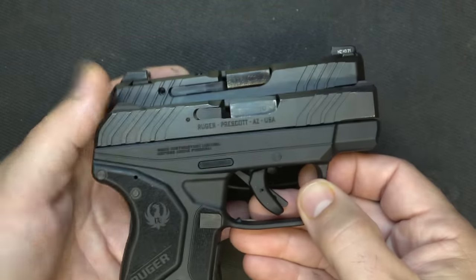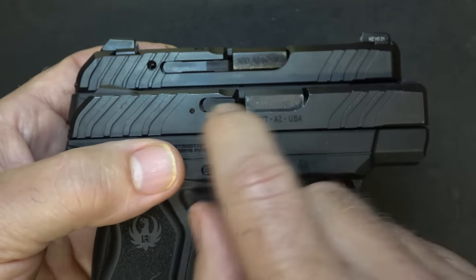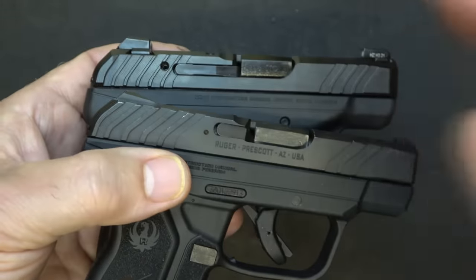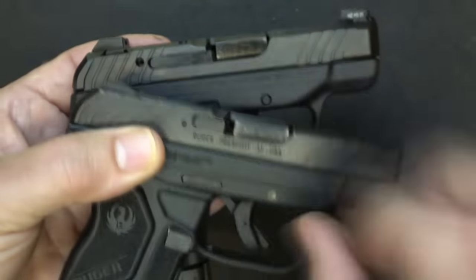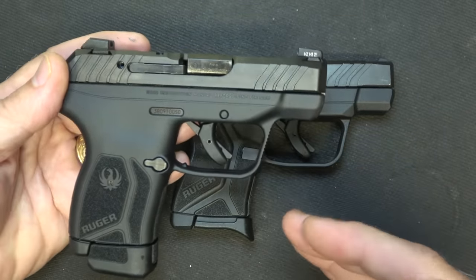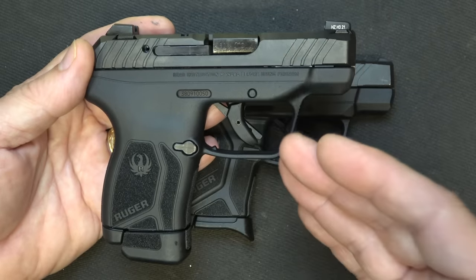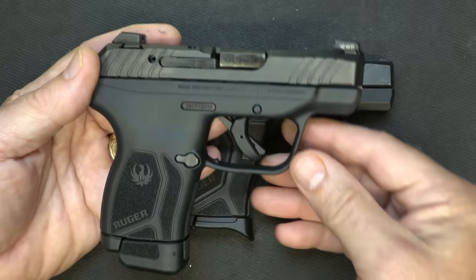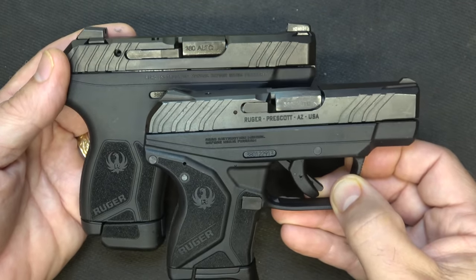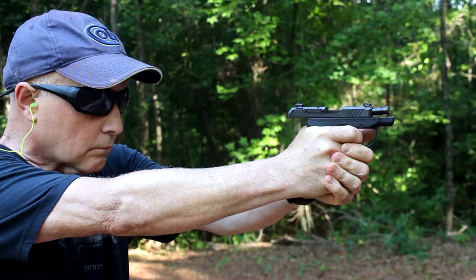The slides themselves have some improvements with the Max. First off is the extractor — on the LCP-2 the extractor is a little short and a real pain to pull out, but with the LCP Max you're going to have a longer extractor that is actually easier to pull out and has a pin that drives all the way through. Additionally, with the LCP Max they have had other internal improvements to make it more reliable. The sear-to-hammer geometry has been improved. It's really good to see Ruger improving the overall design, not just adding 10 to 12 rounds.